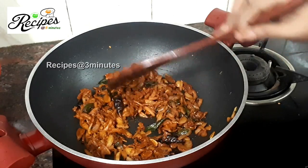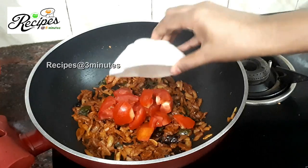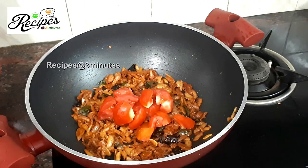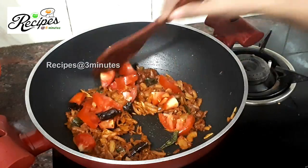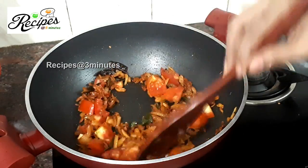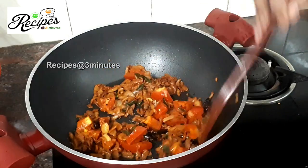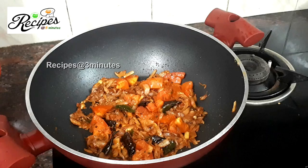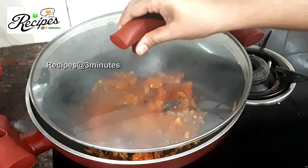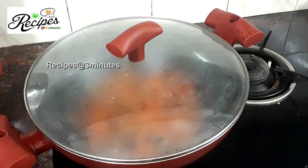Now we have to mix on the medium flame in the middle of the pan. We will mix on medium flame, putting it in gently.